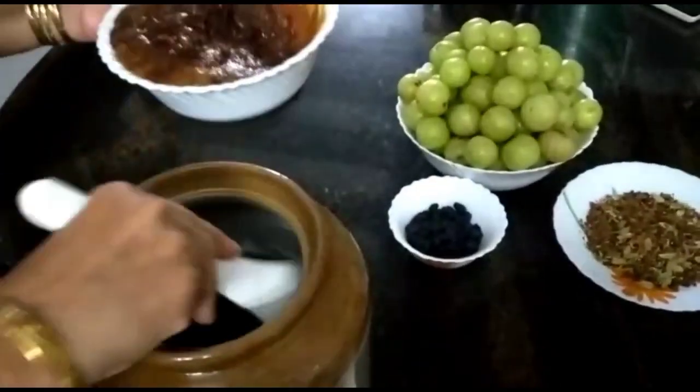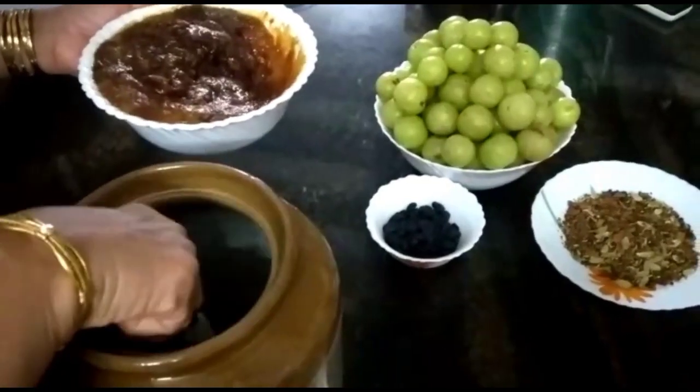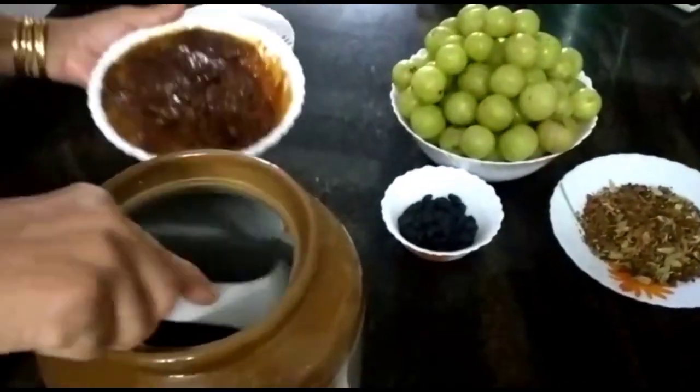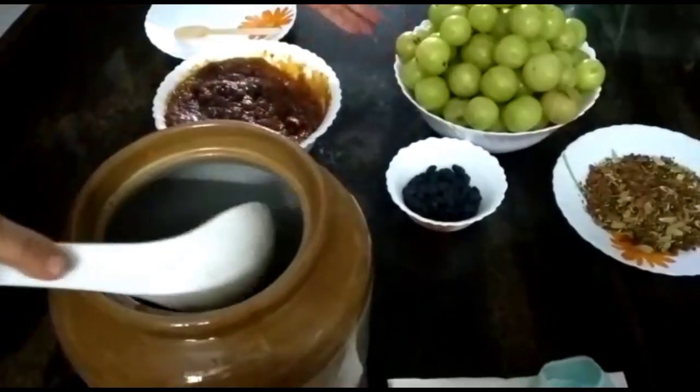We add the paste. We will add some sugar and some of the ingredients in the pan.